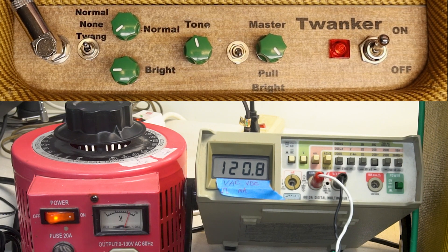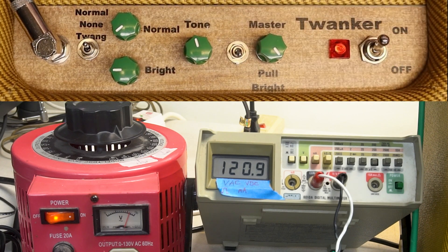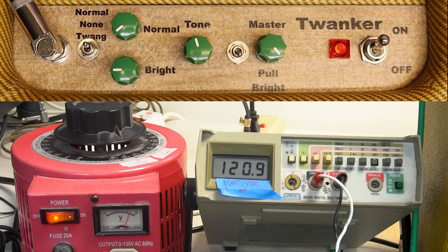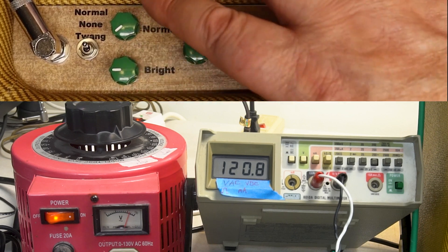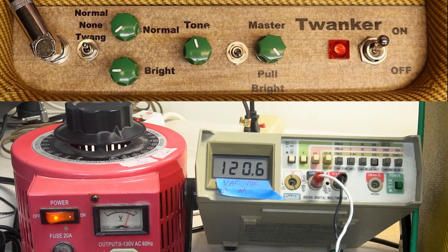This is a Twanker, which is a 5E3 type amp. It's got modifications, but all the modifications are turned off. There's a master volume - off. There's a bright switch on the master - it's off. It's set to normal, meaning it's running normally as a normal 5E3 would. This is the bass channel, this is the Treble channel. I'm using a Les Paul. I've got an SM57, and inside the amp is a Celestion Blue Alnico.